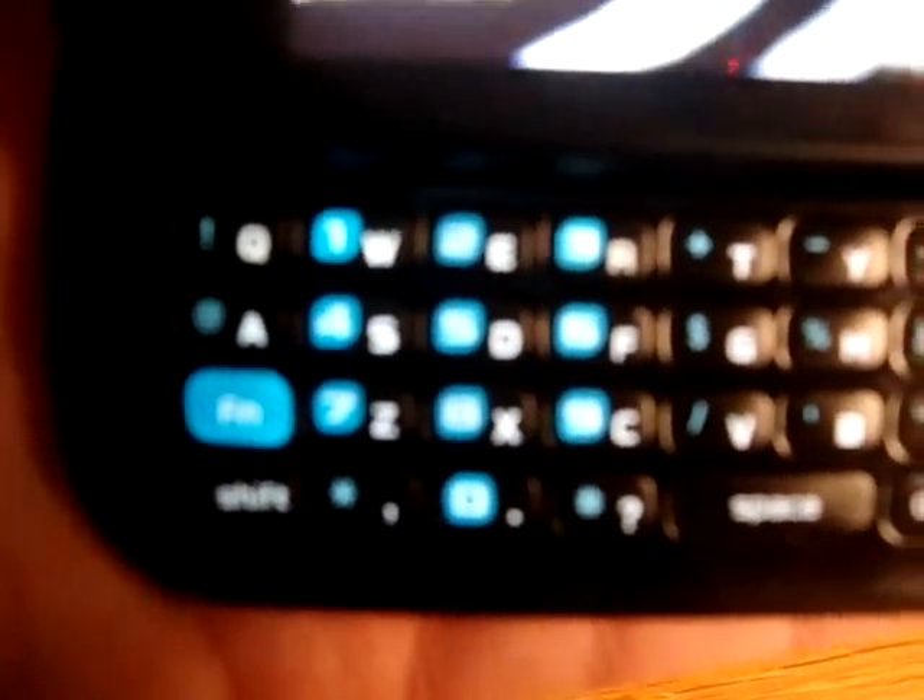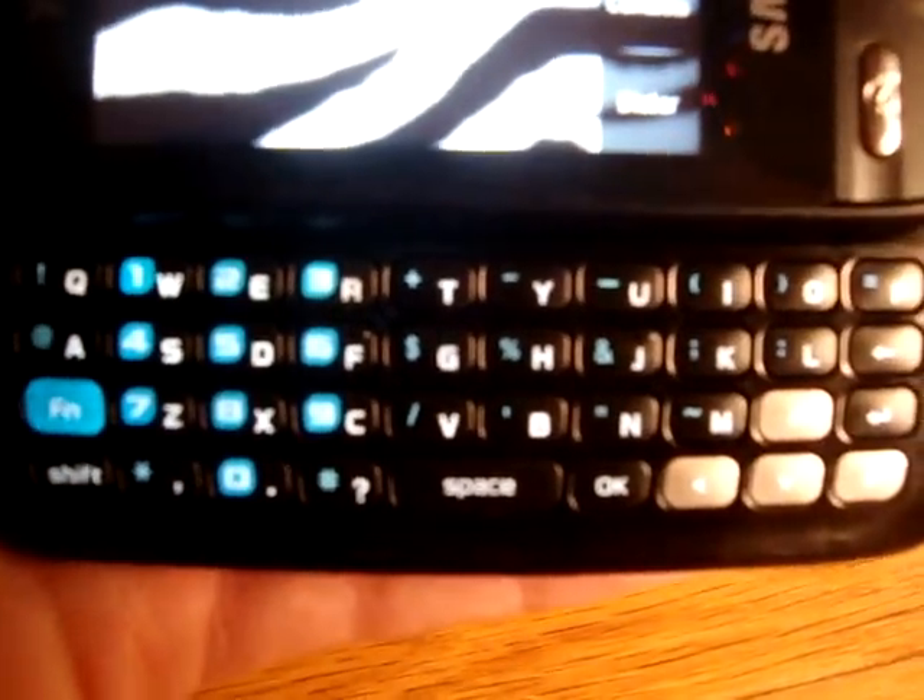The buttons — this button right here takes you to messages. And then it slides, and here's the keypad.